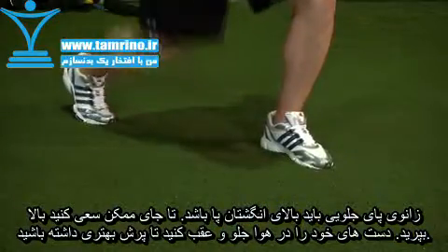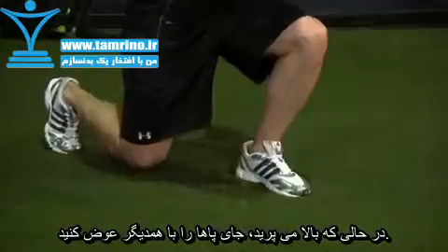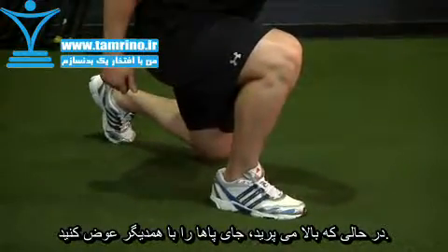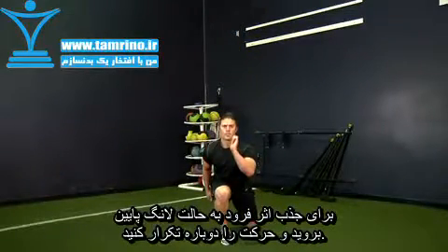Extending through both legs, jump as high as possible, swinging your arms to gain lift. As you jump, switch the position of your legs, moving your front leg to the back and your rear leg to the front. As you land, absorb the impact through the legs by adopting the lunge position and repeat.